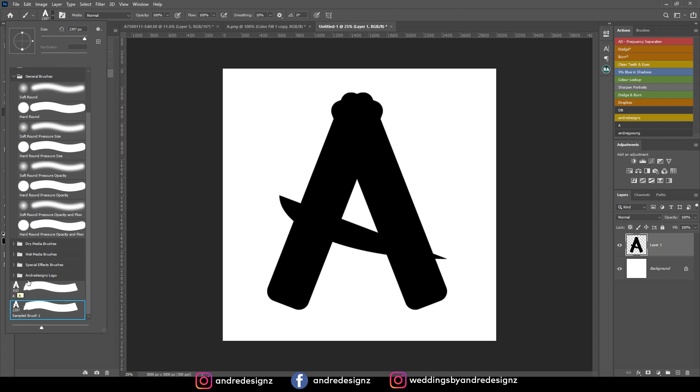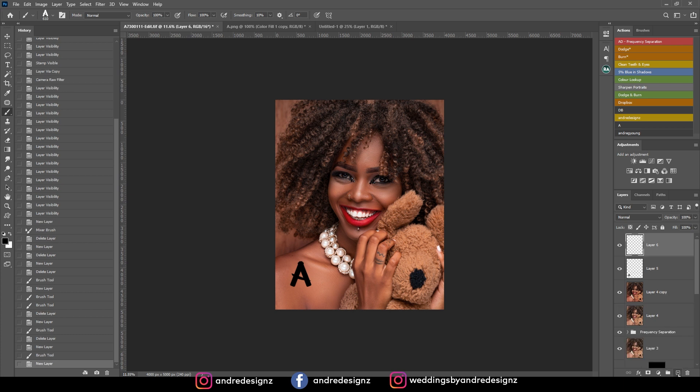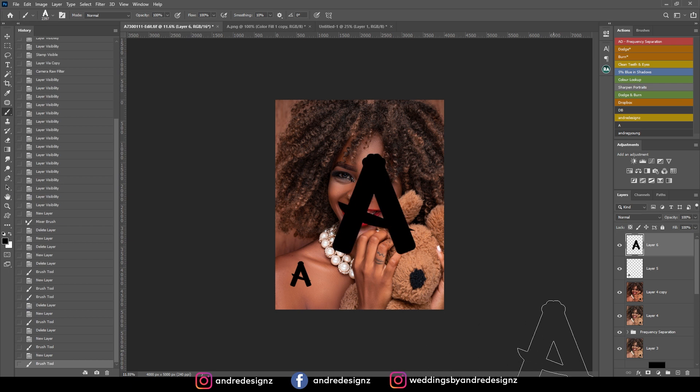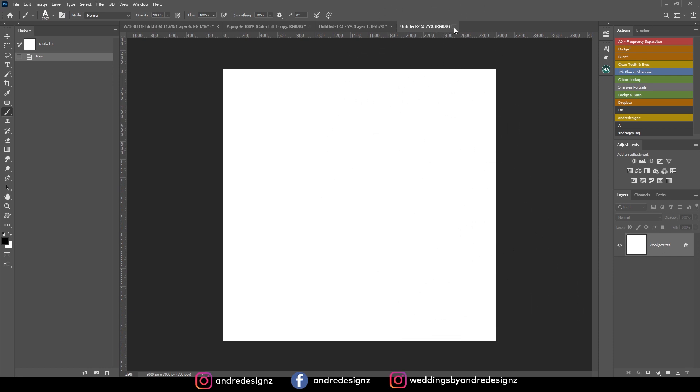So you just want to create a high resolution image the first time you do it. The original smaller brush says 610 pixels, which is small, and the new one is 2397 — much larger. That's why you want to create your watermark on a high resolution canvas. The canvas is basically the document you're working on, if you were wondering.